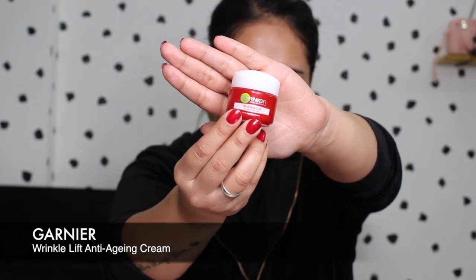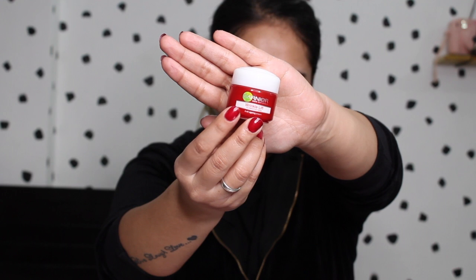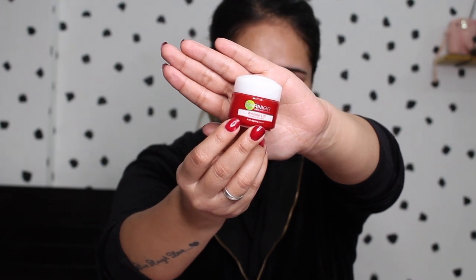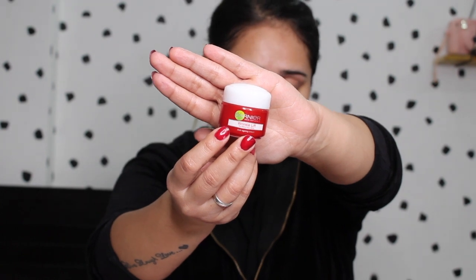Then I go ahead and apply this wrinkle lift anti-aging cream. I've started using it for two or three days now and I'm really liking it — it really moisturizes my face. You want to dab it into your skin. Can you see how my face is looking so hydrated now?